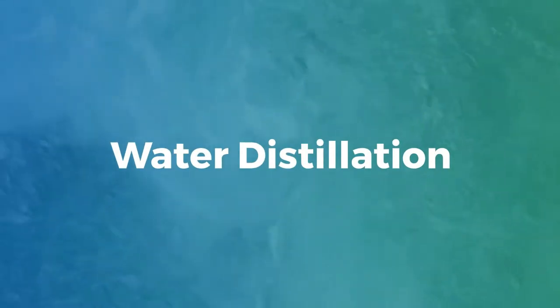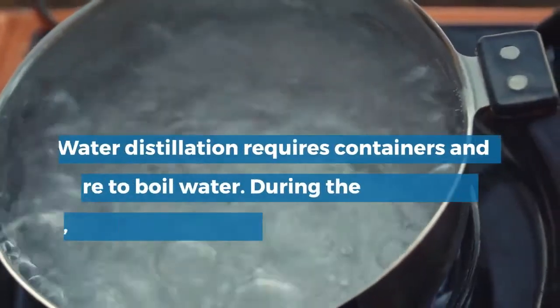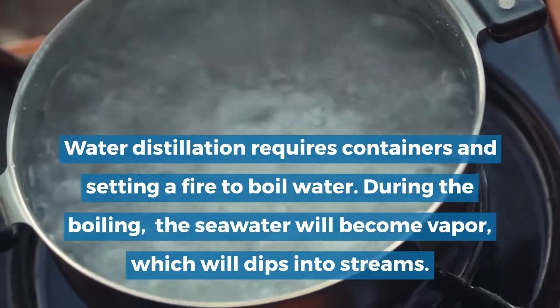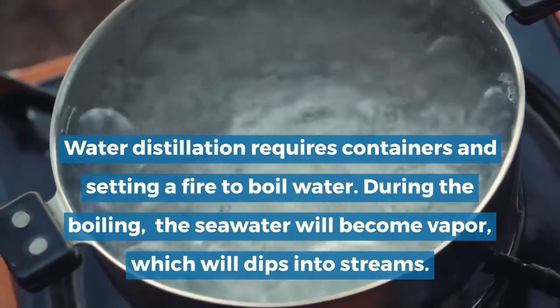Water distillation. Water distillation requires containers and setting a fire to boil water. During the boiling, the sea water will become vapor, which will drip into streams.